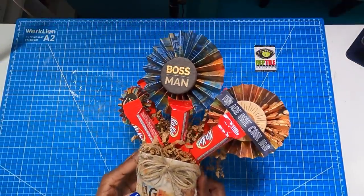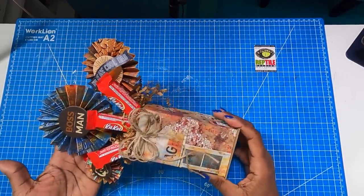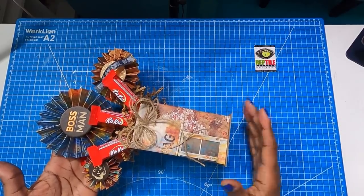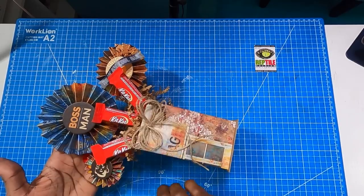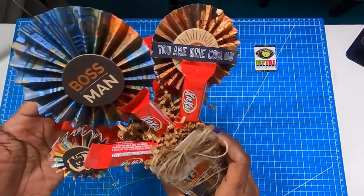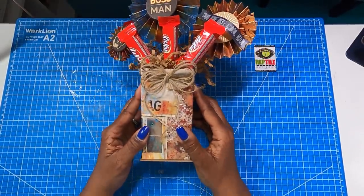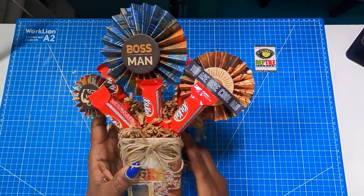I raised my camera so that I could give you as good of a look at this as I can. It is really a cutie and I think that anyone who receives this will really like it. Basically all I did was three rosettes, picked out some favorite candy, created a little box and filled it. This is really a very simplified candy bouquet that I know you guys can make and I know you'll have fun making it.